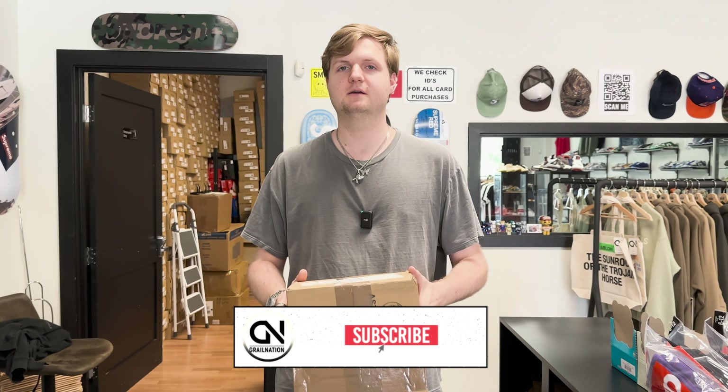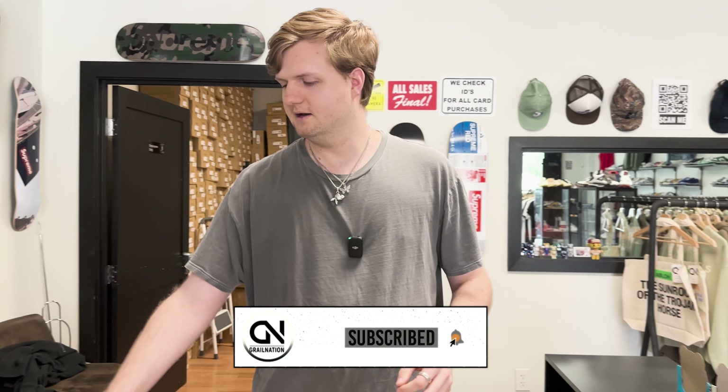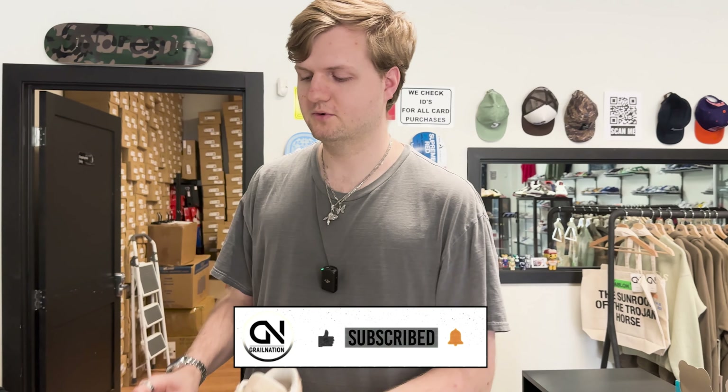Welcome back to our YouTube channel. If it's your first time, we appreciate you coming out and watching. If it's not, we appreciate you coming back. Either way, we got a really cool shoe to unbox today. We're going to have some buying videos in and we got some really cool shoes to point out. But let's go ahead and unbox this one.